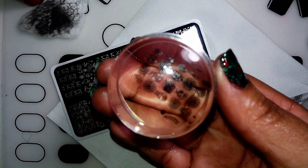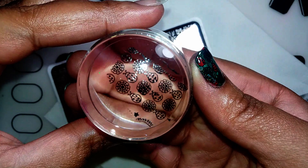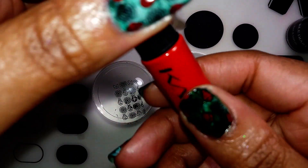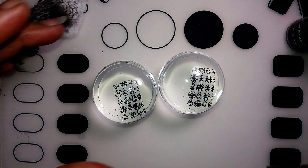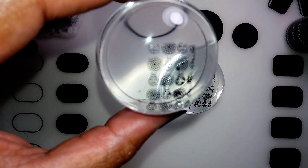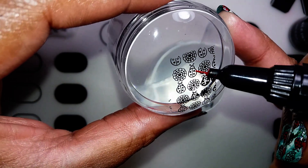Then I'm filling in my ladybugs with my Red Cads stamping polish. What I love about this stamping polish is that it has pens — I didn't know this when I bought it a couple of months ago, and now it's coming in really handy so I can fill in my tiny ladybugs. The color is really vibrant so I'm not regretting this.